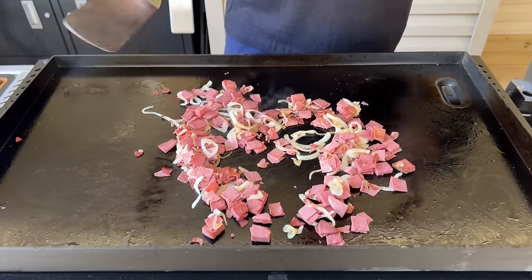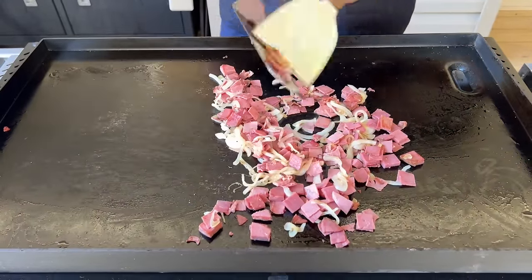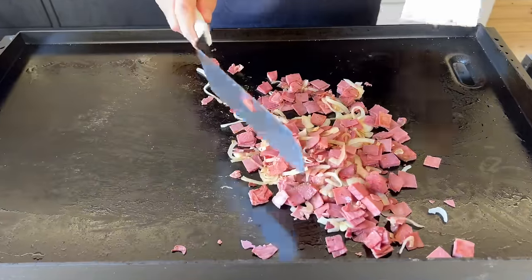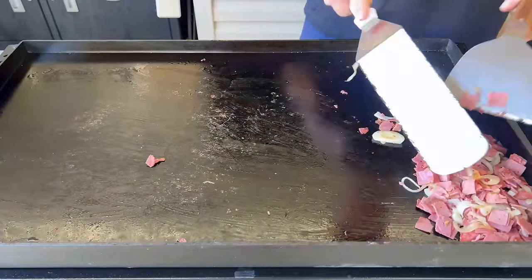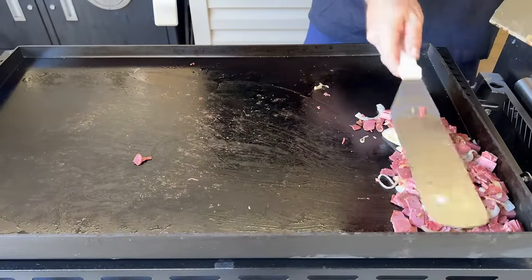I'm not necessarily looking to break up all the meat into individual slices - I kind of like them chunky. But once those fats from the meat start coming out, I incorporated the onions. Then I turned this side of the griddle to low and set it to the side. I want to get kind of like the idea of fried rice - I still want that meat to get a little crispy, so we're going to set it to the side on low.